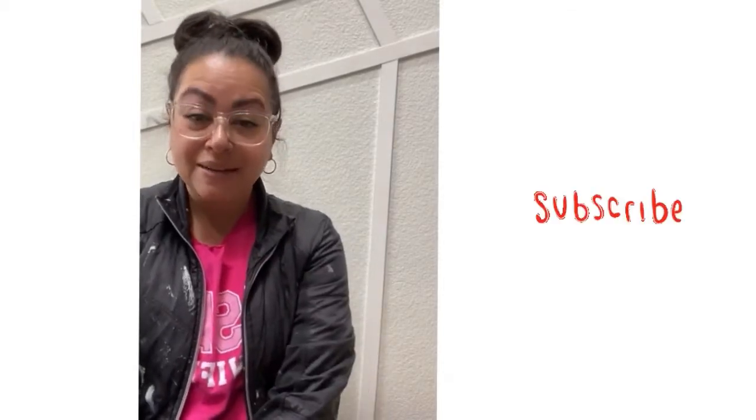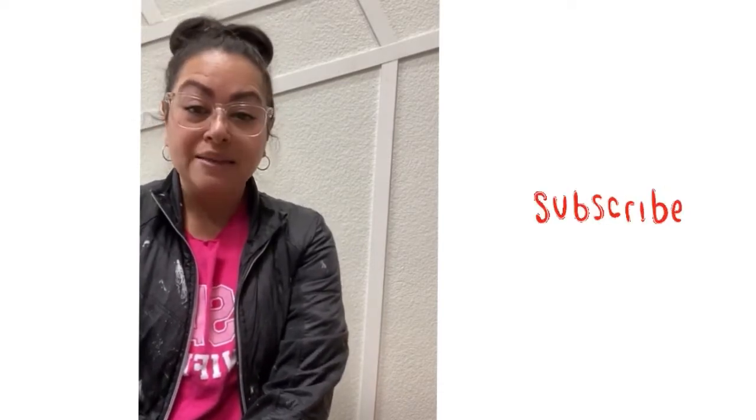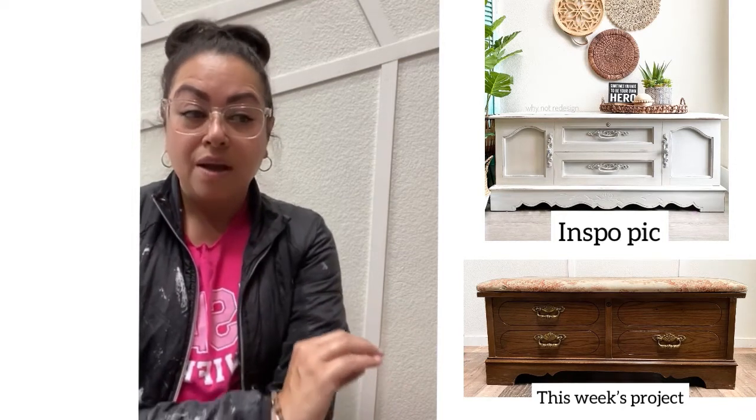Hi guys, this is Eliana with Why Not Redesign. Welcome to my channel or welcome back to my channel. This week we're going to be redoing a small hoop chest, blanket chest, or storage chest that is a commission piece. My client brought it to me. This used to be her grandmother's and she wants to refinish it in a way that I actually did another one that I kept for myself several years back. That is her inspiration picture, which is amazing because it's my own piece. We're going to be doing paint and a little bit of upholstery with new fabric.